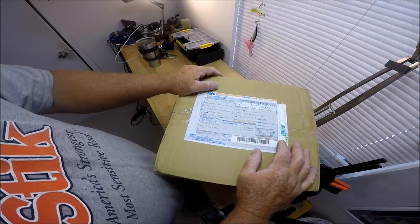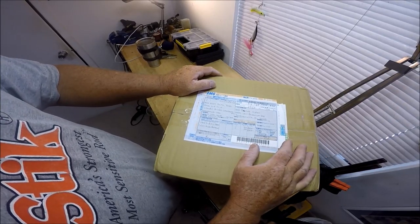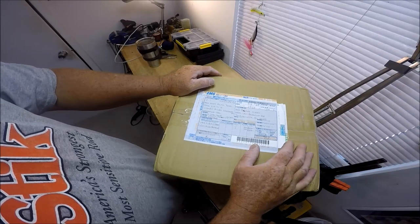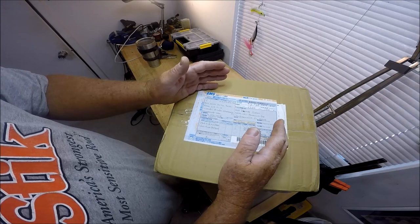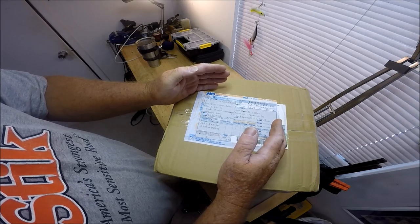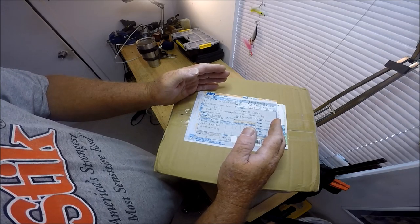EMS delivery from Japan — it's almost faster than getting something from Ohio to Florida. Welcome to the Wolf Den. This is going to be the opening and official unboxing of Shimano Triton-like reels,